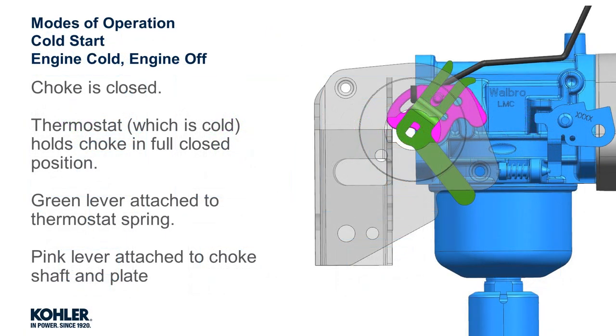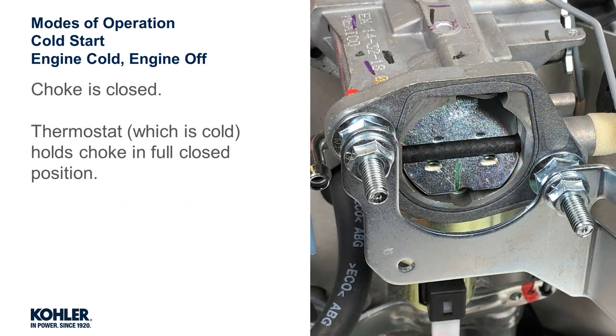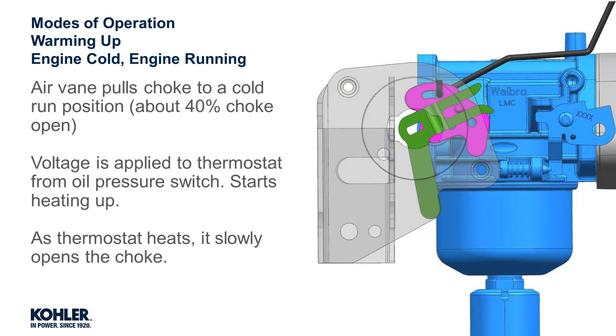Cold start: when the engine is cold and the engine is off, the choke is closed. The thermostat is holding the choke in the closed position. Warming up: engine cold with the engine running — immediately after the engine is started, the air vein partially opens the choke.